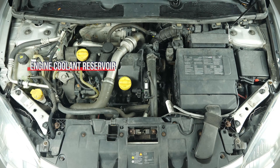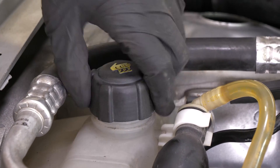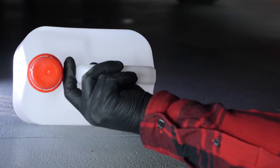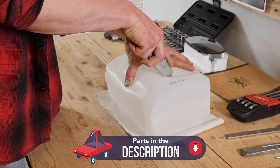In order to drain and change the coolant fluid on your vehicle, you will have to open the cap on the coolant fluid reservoir. Get a collection cam for the liquid to collect the coolant when it comes out. You can learn how to make one by watching another of our videos: how to make a collector for liquids.